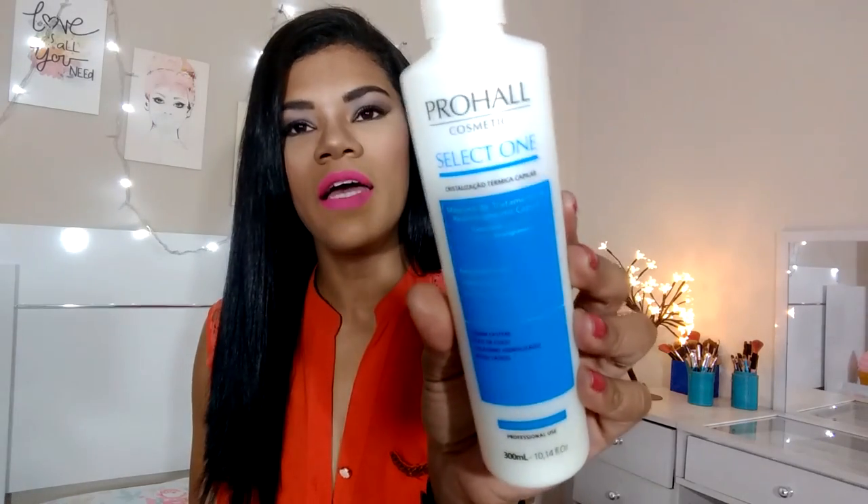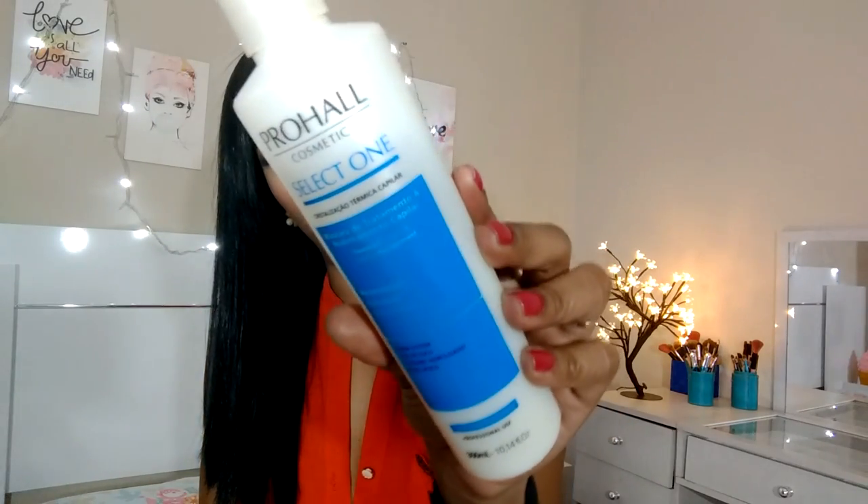Hoje eu estou de volta e trago uma resenha bem legal. Vocês pediram, então eu trouxe a resenha hoje da progressiva Select On. Essa progressiva aqui — se inscreva no canal.